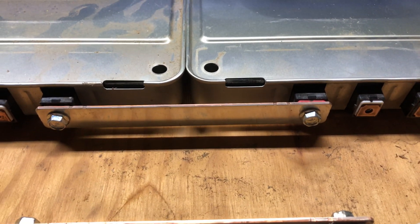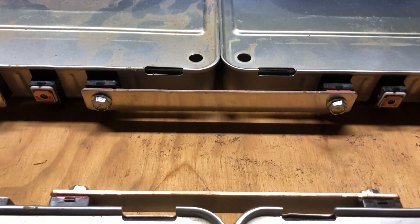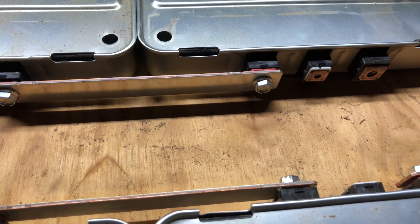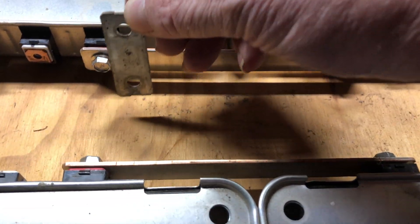Here's a good close-up of the cells connected in series using the long terminal connectors. And then to stack them, you'd use the short terminal connectors to stack in parallel.